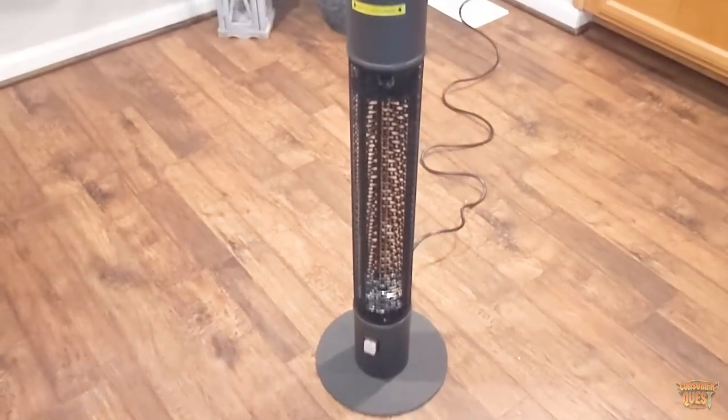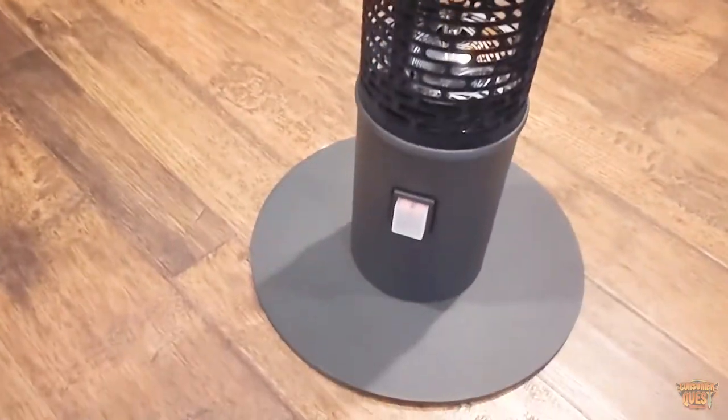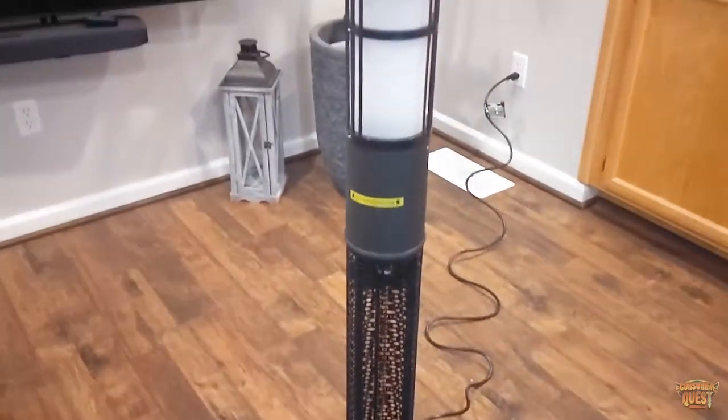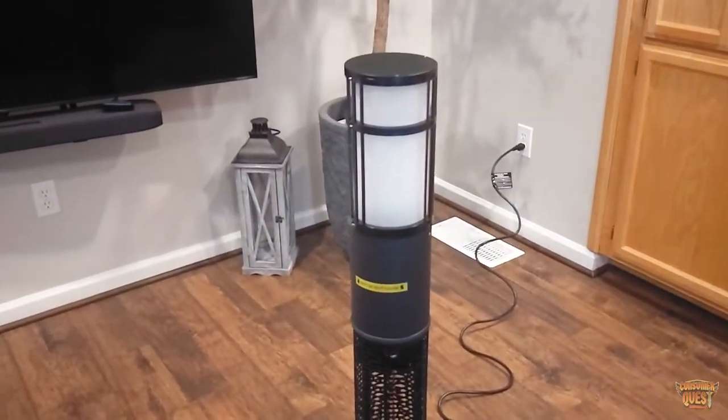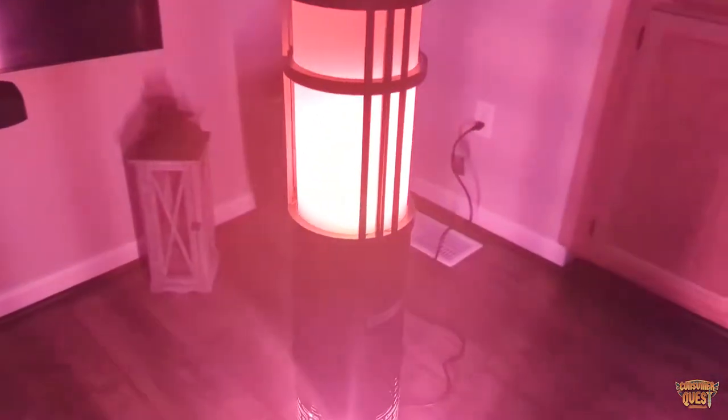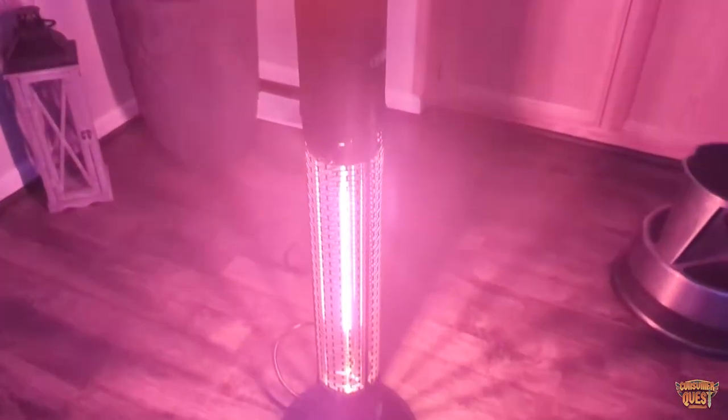It's safe to touch, user friendly, and super simple. You just flip the switch on the bottom, the light turns on, and you can immediately begin feeling the heat coming out of it, which is awesome. Being that it has LEDs, it has an 8,000 hour lifespan with the LEDs, so they last a really long time. This is going to look really good for a good long while.